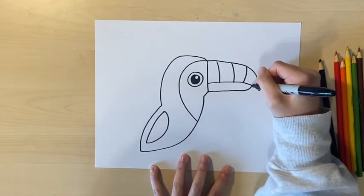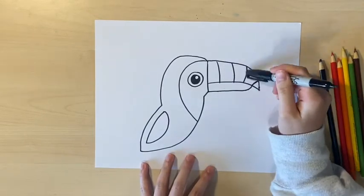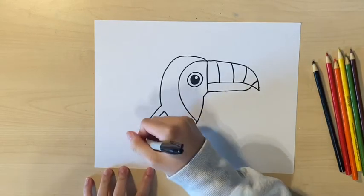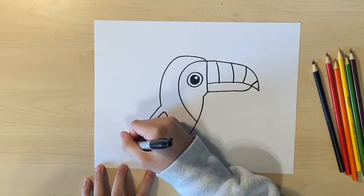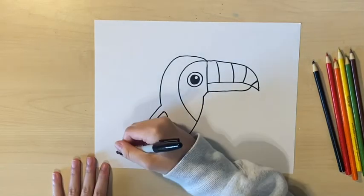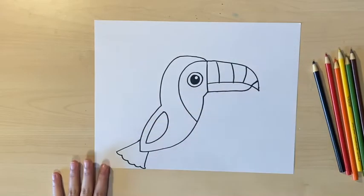Next, I'm drawing a few lines on the beak, and this will help us when we're coloring because each gap will be colored a different color. Now I'm drawing the tail by drawing two lines going outwards and then bumps to connect the tail together.